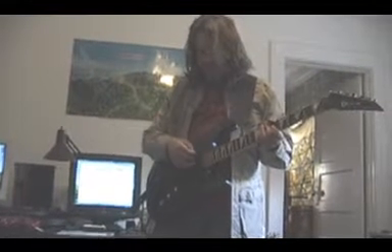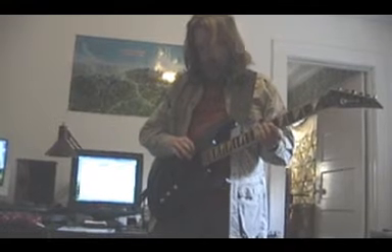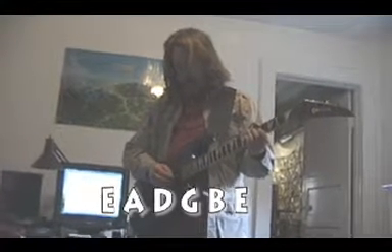Your first string, or your sixth string — whenever they started creating education for guitar, I'm not sure why, but they started with the first string on the bottom. So this is technically your first string. I usually tune from the top down, so we'll do it that way. This is the sixth string, this is an E. We have E, A, D, G, B, E.